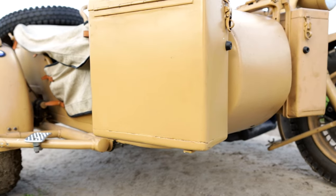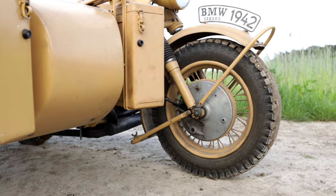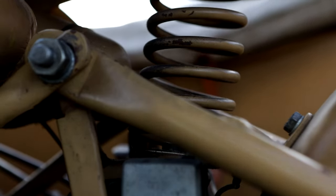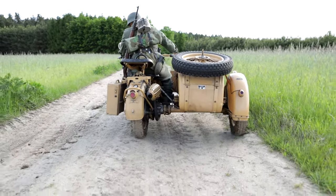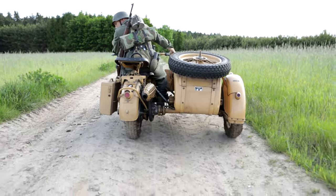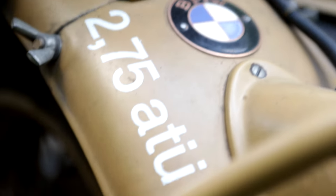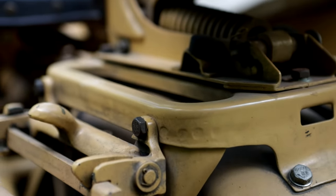Eventually both motorbikes went into production, but they shared about 70% common parts — for example, wheels, rear wheel and sidecar drive, brakes, and the sidecar itself. Production of the BMW R75 ran from 1941 to 1944, and 16,500 units were produced. Production was stopped due to high manufacturing costs.